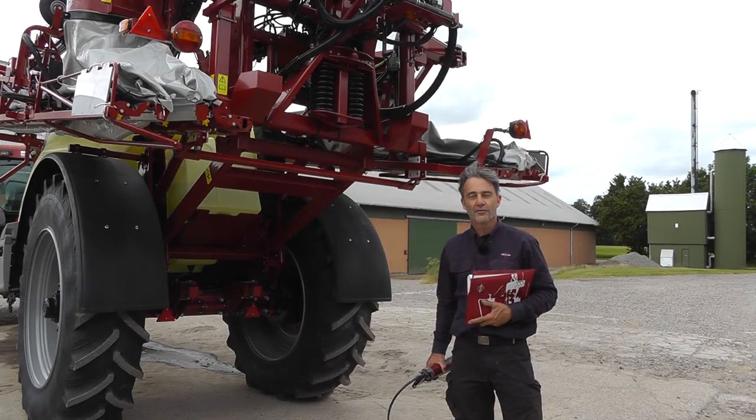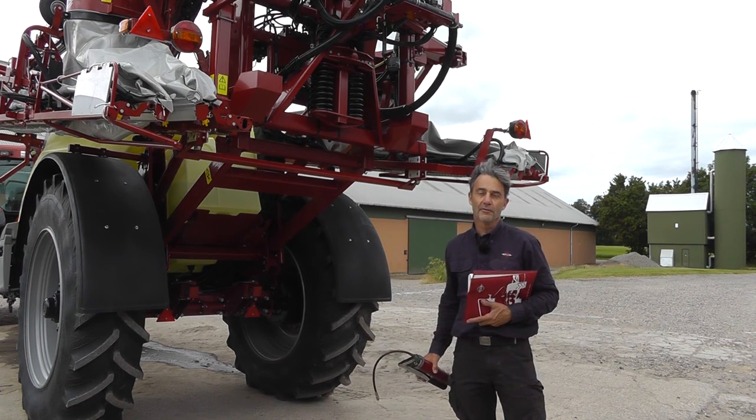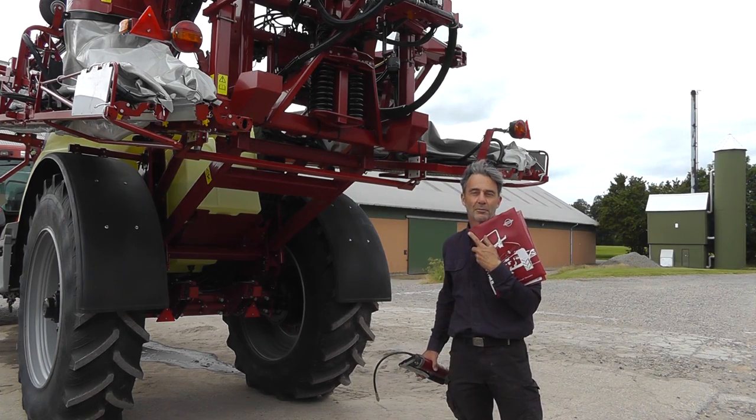After the first 10 hours of working, you need to lubricate your sprayer, check oil levels, check the brakes. You'll find details in your instruction manual.